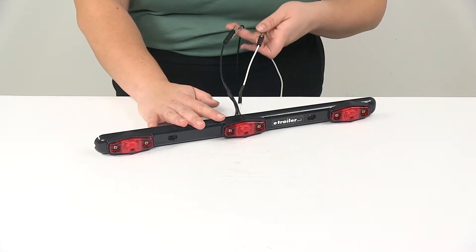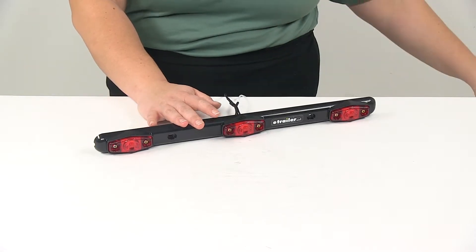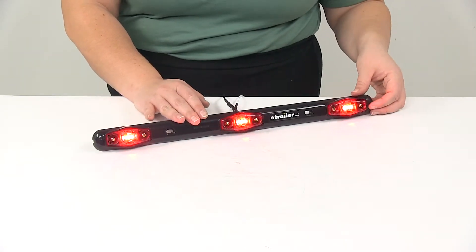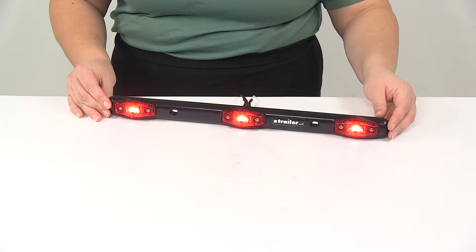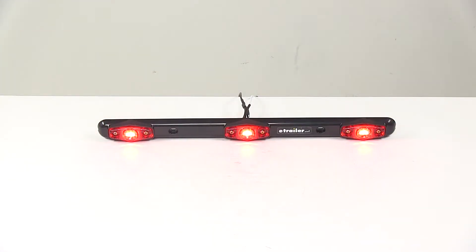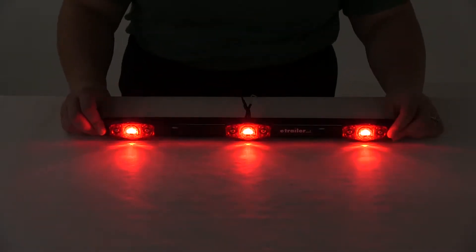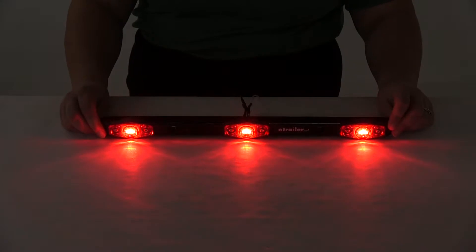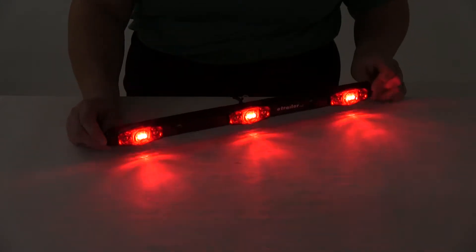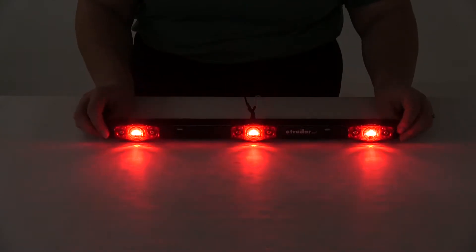It's going to have two leads — a black wire for power and a white wire for ground. If we turn on our power here, you'll see just how bright that light is. We'll turn out the lights in the studio so you can get a better idea of how much that illuminates. As you can see, it's going to be a really nice bright red light on the back of your trailer.